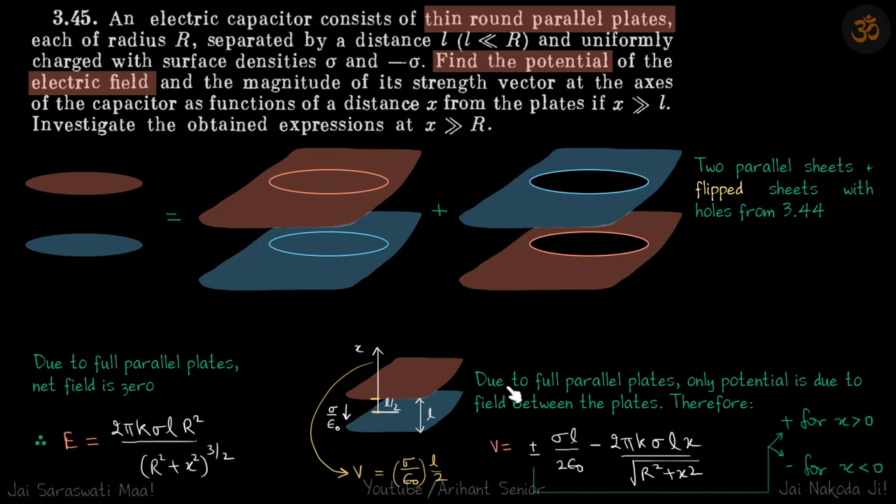For the potential, we use the same concept. Due to the full parallel infinite plates, outside the field is zero, so there is no change in potential outside. Inside, the electric field contributions of σ/2ε from each plate add up to give σ/ε. At the center of these sheets, we take potential to be zero.